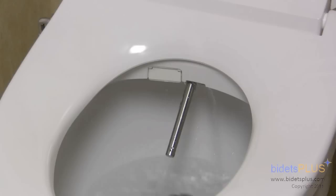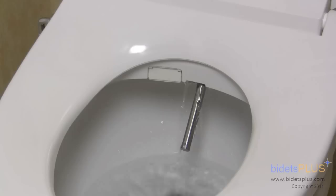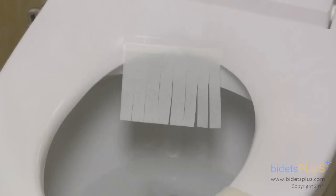The Brondell Swash 1000 has a nozzle cleaning button on the side of the unit. This feature lets you extend each of the nozzles, one at a time, so you can clean the nozzles as necessary. The bidet also has a separate nozzle sterilization feature, which is activated on the remote control and treats the nozzles with a powerful silver oxide, sterilizing the nozzles.